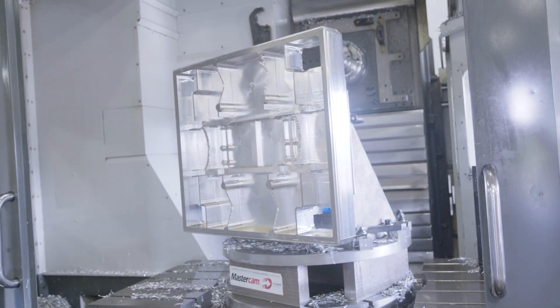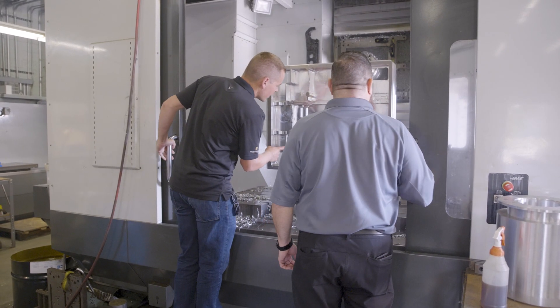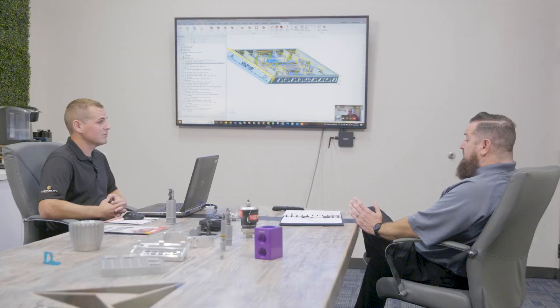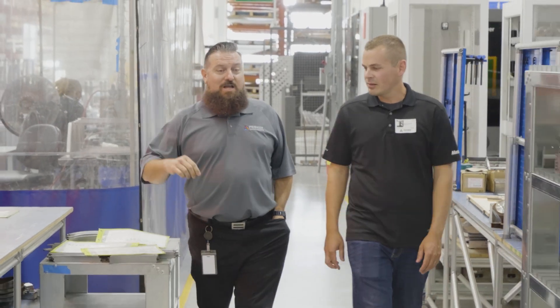Just to give you some credit on that — that 108 cubic inch removal rate — the highest I've heard so far in aluminum on a Haas with Mastercam dynamic milling was 88. So you put the bar up a little higher on this one. We were pushing it, that's for sure. We were giving those chip augers a run for their money. With these newfound efficiencies in both tooling and Mastercam, we're going to be able to move and produce product faster on the R&D side, but also on the production side for recurring work for our customers — hence winning more work.